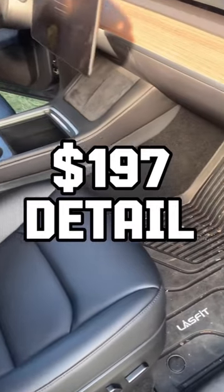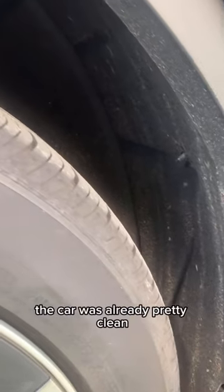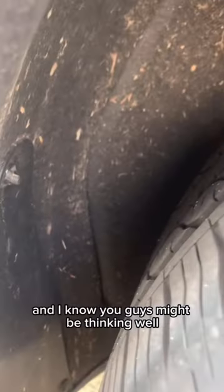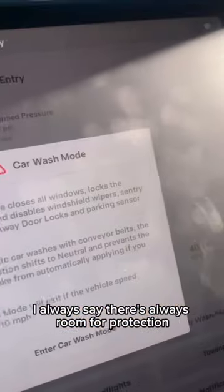We've got another $200 detail. This is a silver package we're doing on this Tesla. The car was already pretty clean, and I know you guys might be thinking, well what are you gonna do with a clean car? And to that I always say there's always room for protection no matter what.